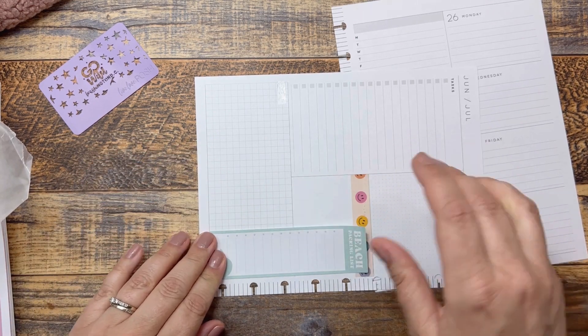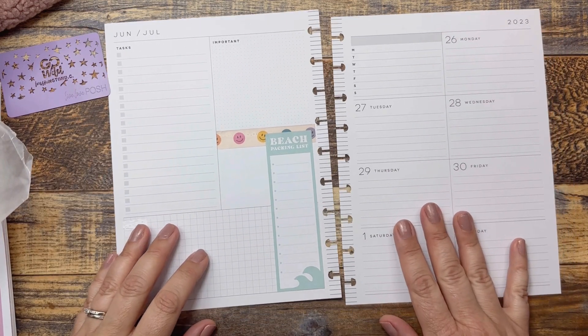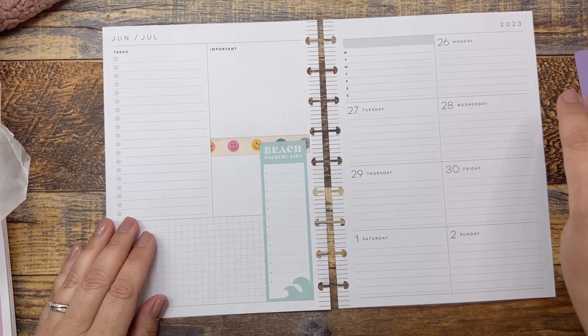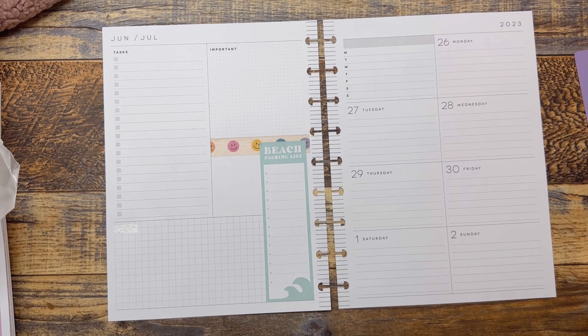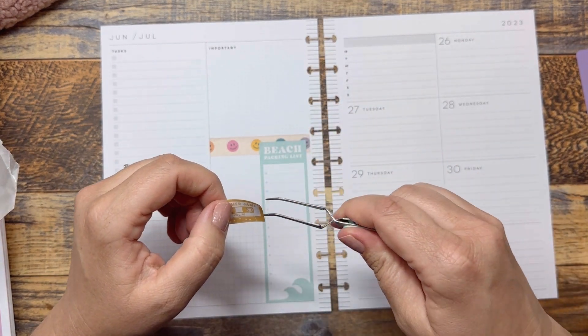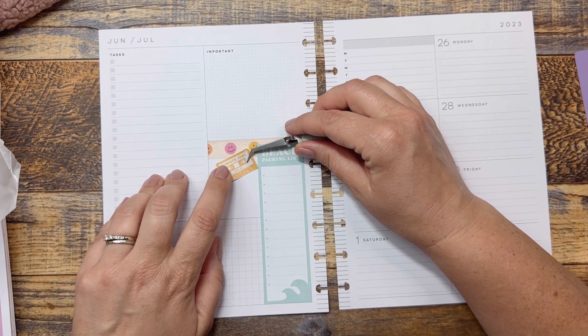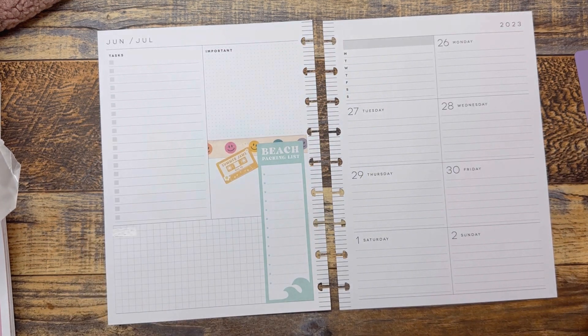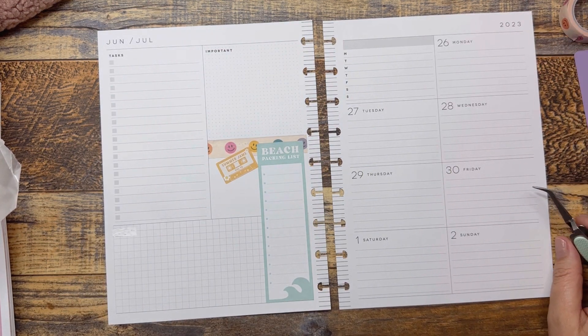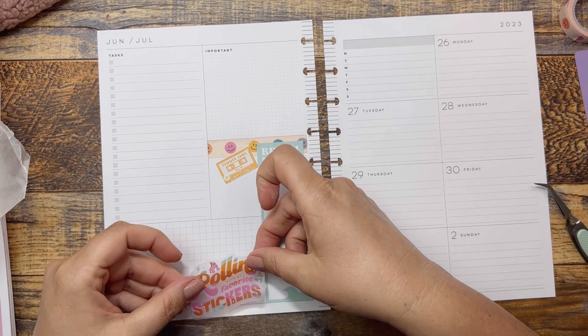Yeah, so we had a really good Saturday. It was a busy Saturday. Today's Sunday when I'm filming this, and hopefully if everything goes well I will also edit and get this uploaded the same day. I was so good for a while — Sundays were my dashboard layout days, and that was the day things got posted. I've gotten kind of bad about that.